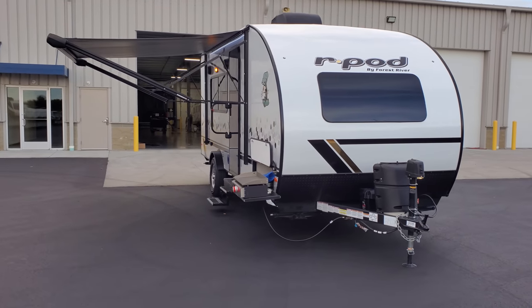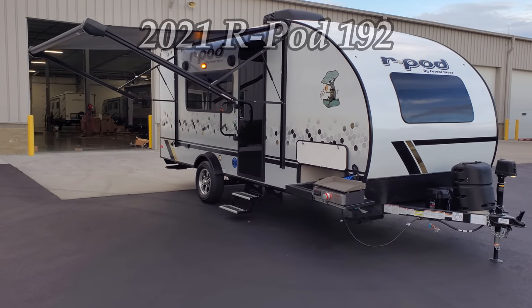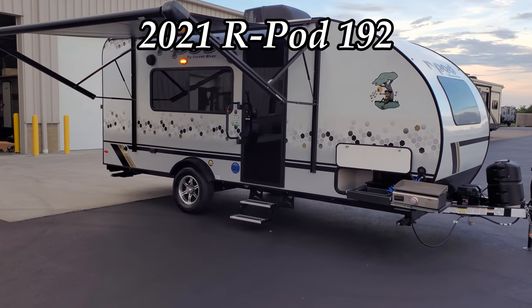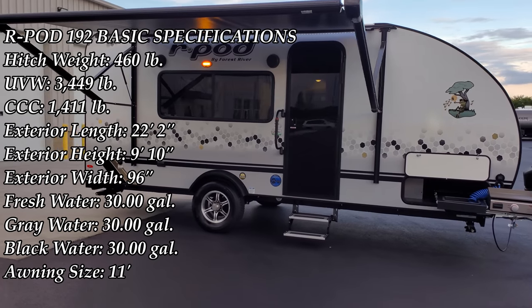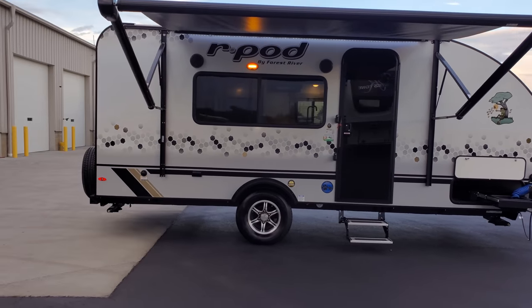Hey everyone and welcome to another All About RVs video. Today we're going to take a look at this brand new 2021 and a half rpod 192 travel trailer. We're going to take a few minutes, walk you around the inside of the RV, and then come back to the outside to show you all about everything.